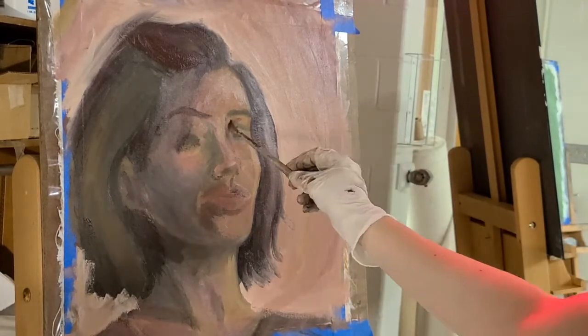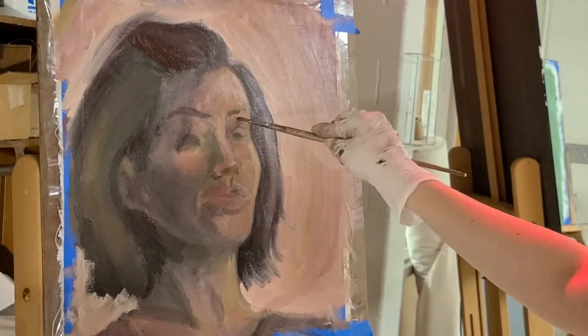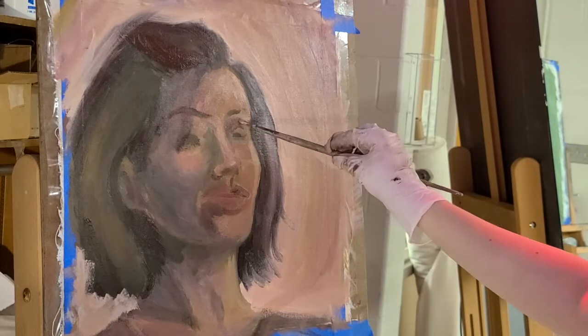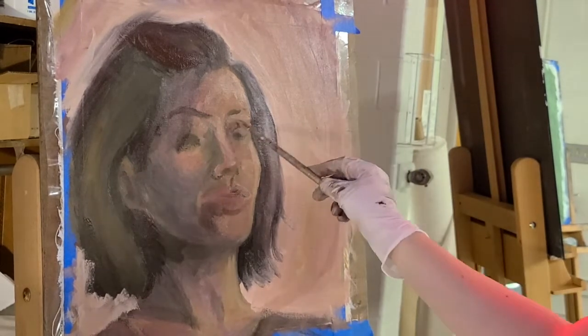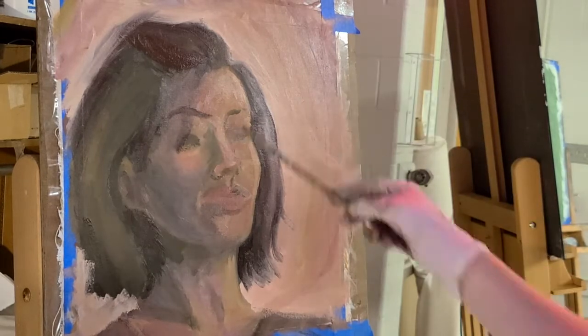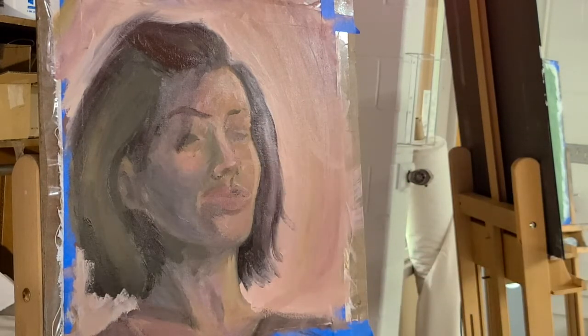Another piece of feedback I got was that I had chosen to smile for this self-portrait. My teacher warned us that it would be way easier to paint an expressionless face.